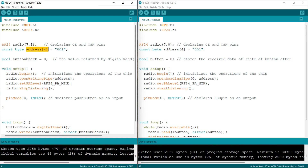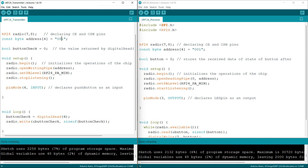Next, I am declaring an address array variable. This array contains the value '00001', which will be our security code for the communication. I am also declaring a boolean variable which initializes to 0. In the void setup part, I am using the dot begin function to initialize the operation of the NRF24 module.